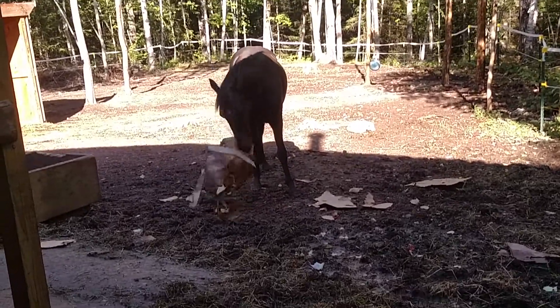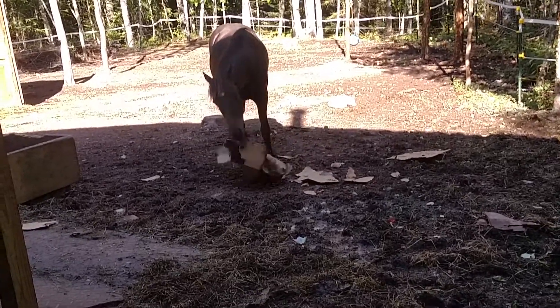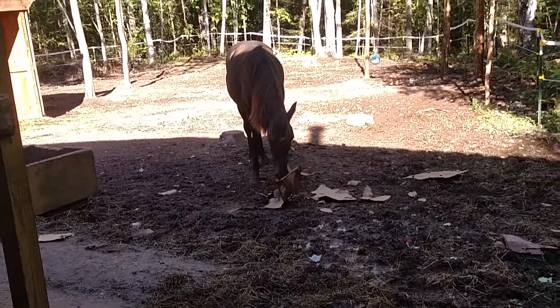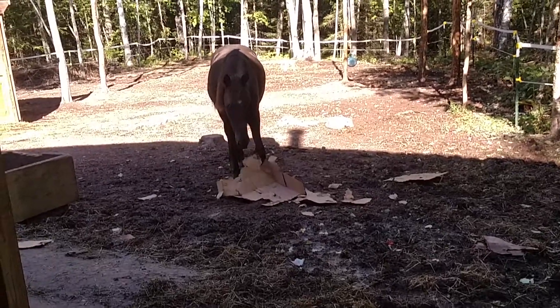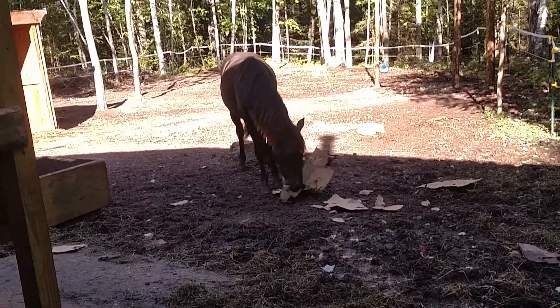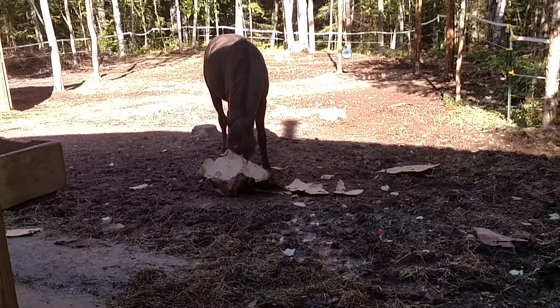Can you bring it over here, Spirit? Come here. Yeah, that's a good boy. Come on. Not going to do it, huh? I bet if I showed you the apple, you'd come over, but you wouldn't bring the box with you.